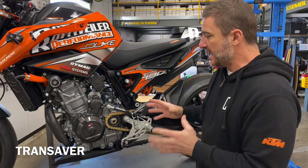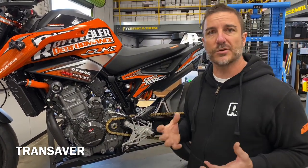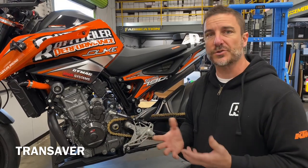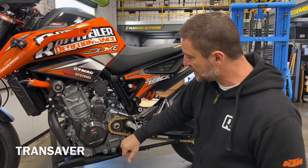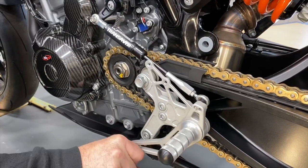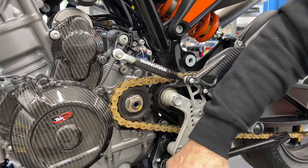Basically what it is, it's a small gas shock that won't allow you to over-stomp and do damage to the shift poles, shift forks, shift shaft, or any of the delicate components in the transmission. It shifts completely like normal, but if you accidentally stomp too hard, it will give way and not allow you to put too much pressure on your shift forks.